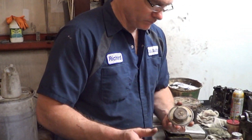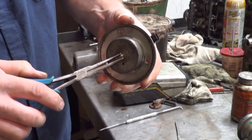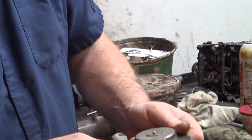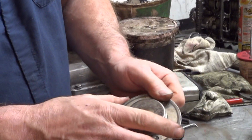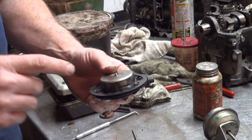Let's zoom in here. On the known-good one, that pintle comes out and moves easily. On our problem unit, you can shake it, and I'm sure on video you can hear that the valve is moving in there on the good one — but on this one, you don't hear anything. So this is definitely the problem.